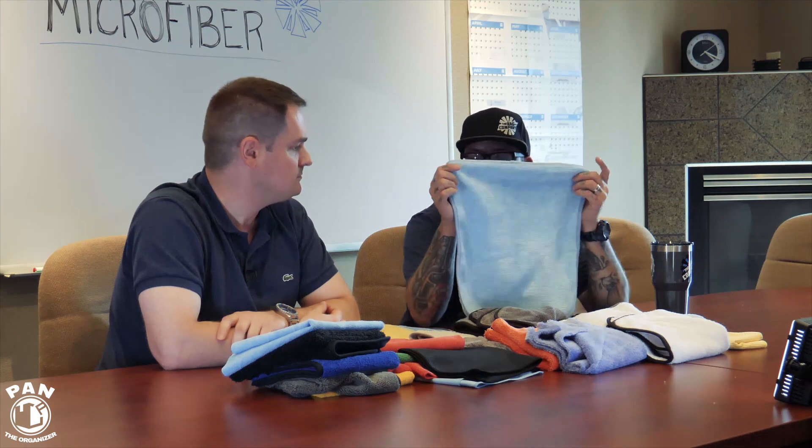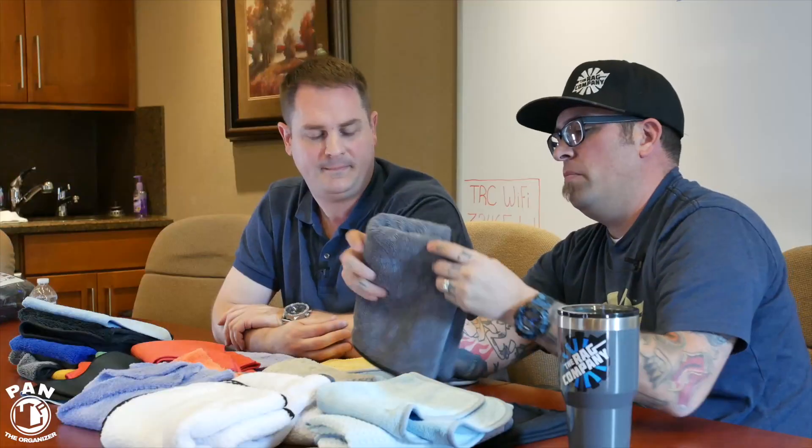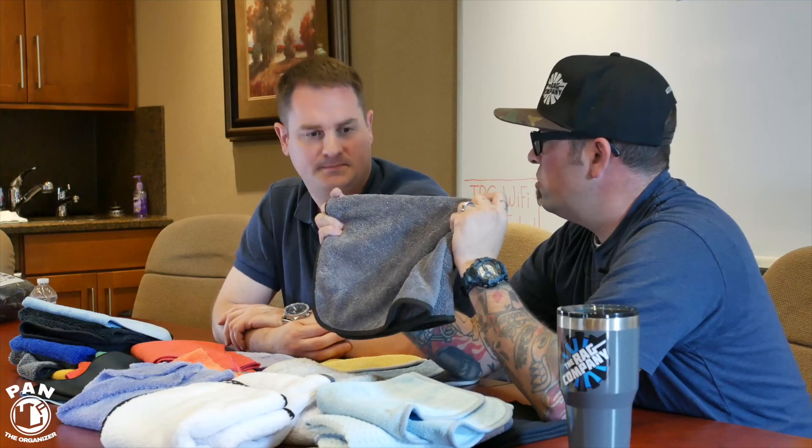Twist loops come in various sizes — the 16x16 is great for glass. The other thing I really like this for is paint coating surface prep. It's a very absorbent towel, holds a lot of liquid, so it's great for your IPA wipe. You can make your way around a whole car with this towel before it gets too saturated. It's a 70/30 blend, super soft and super safe for that process, and the 16x16 size works great for both glass and IPA wipe.